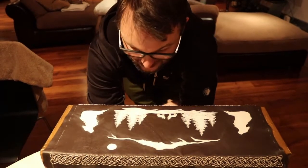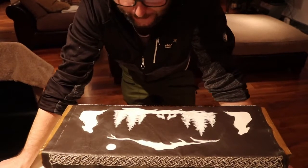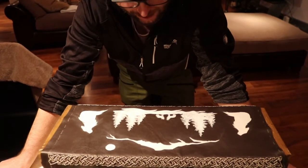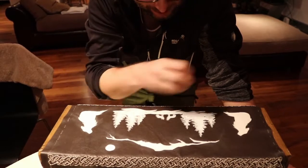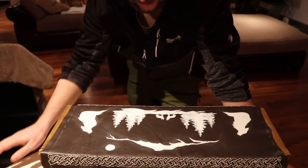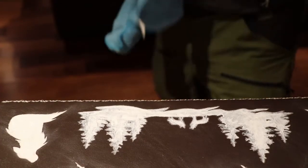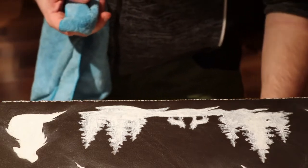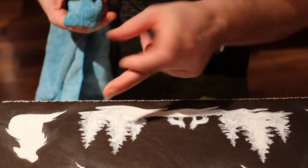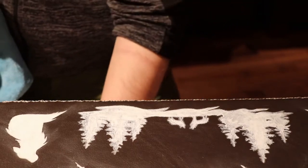That's the first layer — it doesn't really look like very much at the moment. I hate the brushstrokes and stuff like that, but as you can see the next layer will sort that out.